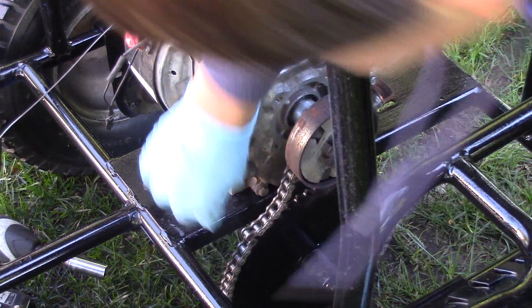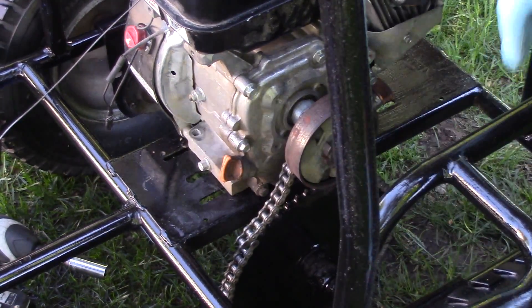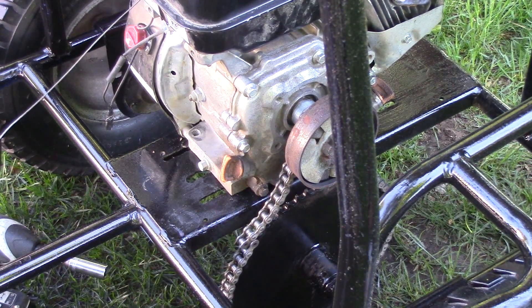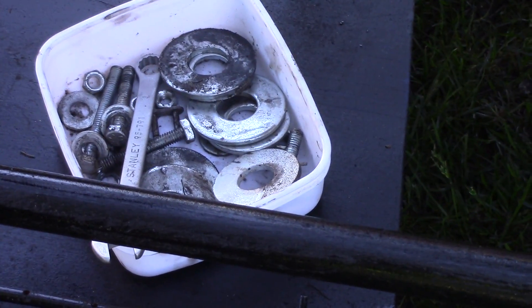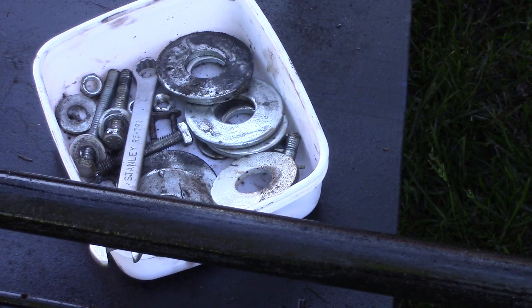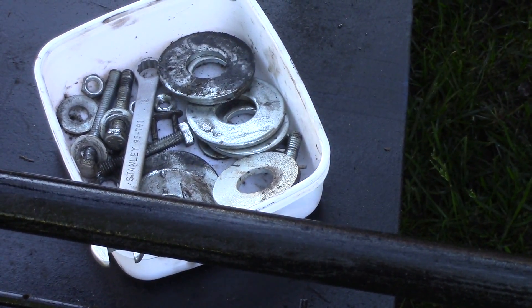As you can see, the chain is about almost two lengths too short. And since I don't have a half link, I have to raise the engine up. To raise the engine up, I will be using these washers — two under each peg. That will put her up just enough so the chain doesn't pop off, but not too tight that it's really difficult for the engine to move it.